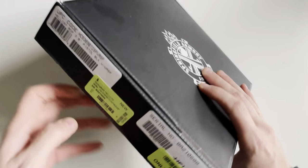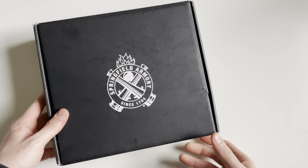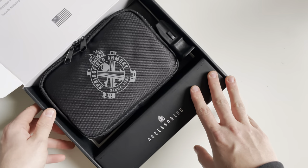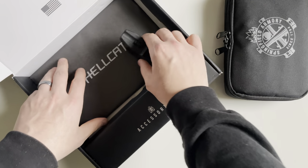Today we're going to be unboxing the Springfield Armory Hellcat RDP. This is a new release from Springfield — specifically the RDP variant. The standard Hellcat has been out for a little bit now.